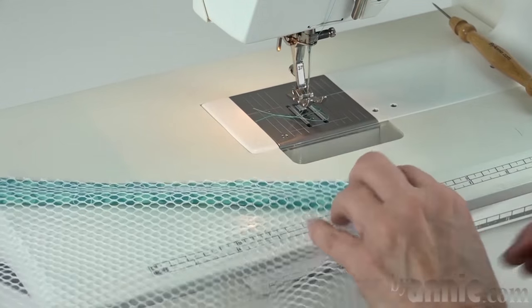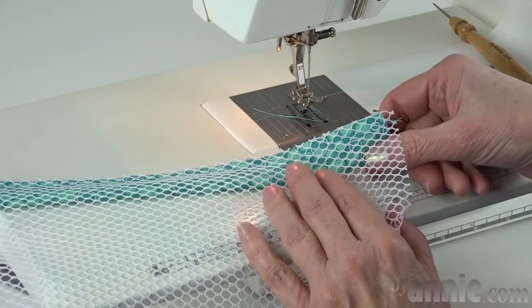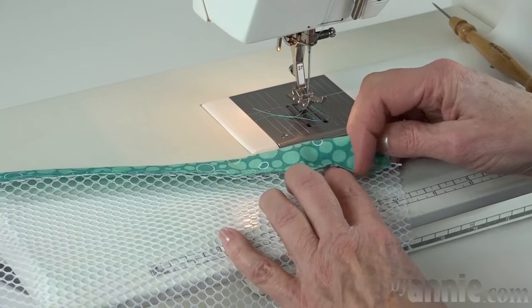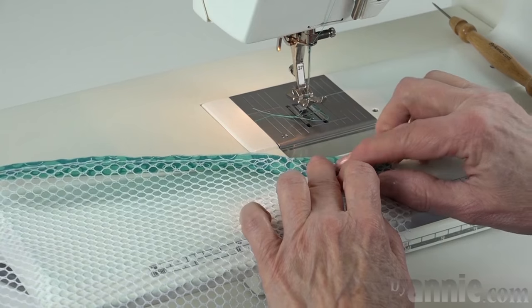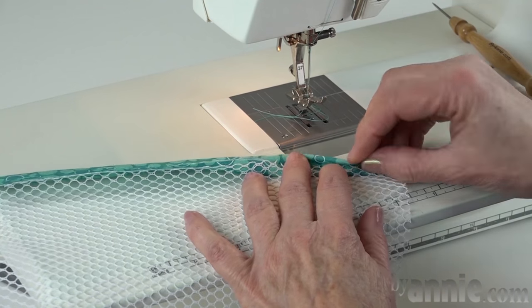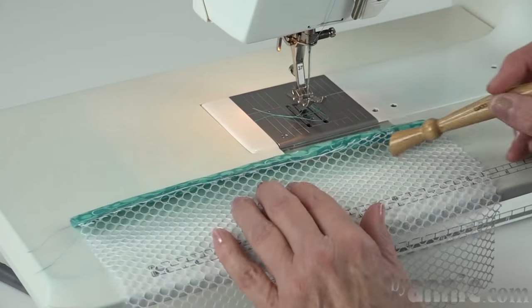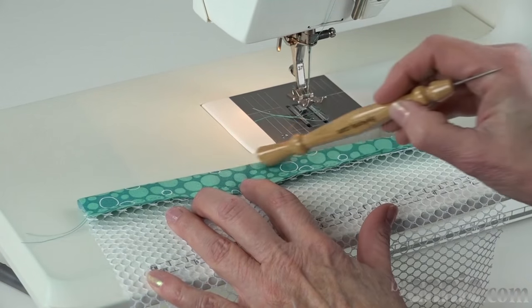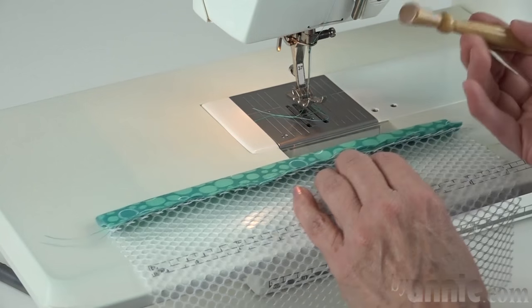Once I've got it sewn, I want to press that around to the other side, but here you're going to see one of the problems again with mesh. As I go to turn this around to the outside, my whole piece of fabric wants to move with it. My goal is to get that pressed up so that when the binding comes over it, it covers it. I don't really want to take this to my ironing board to press it, because then I'm going to end up pressing a crisp edge on my binding, which I don't want.